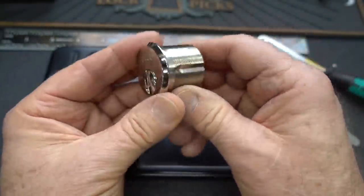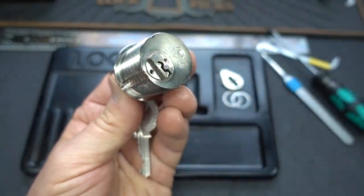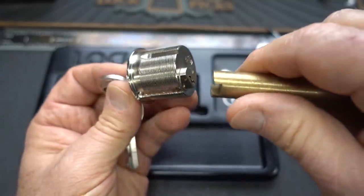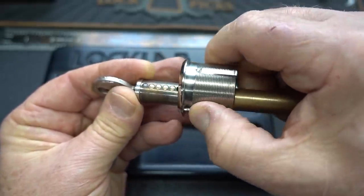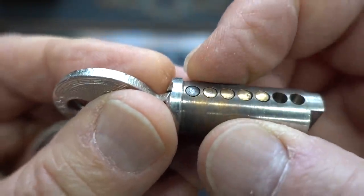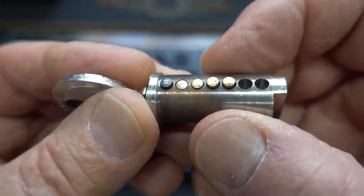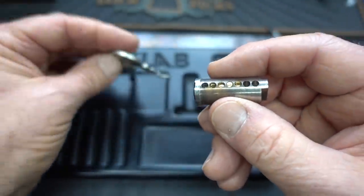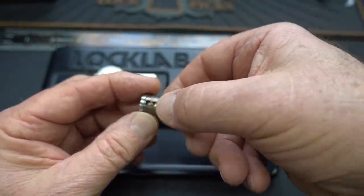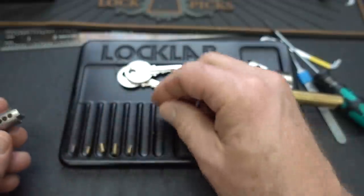Alright, 90 degrees — and I happen to have one that's probably not going to work. The power of negative thinking — it does. Check it out, it seems to fit. Why would they do that? We have a steel pin in position one for anti-drill, to keep people from drilling out, and then we have four brass pins and two empty chambers on a brand new high-security lock. That makes no sense — this is like the low end of high security. Let's see what they put in here — a standard steel pin and all the rest are standard.